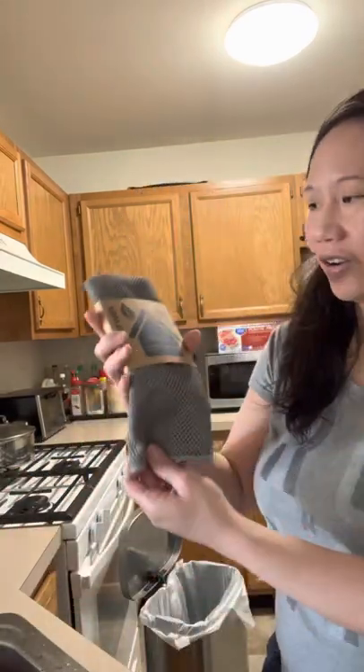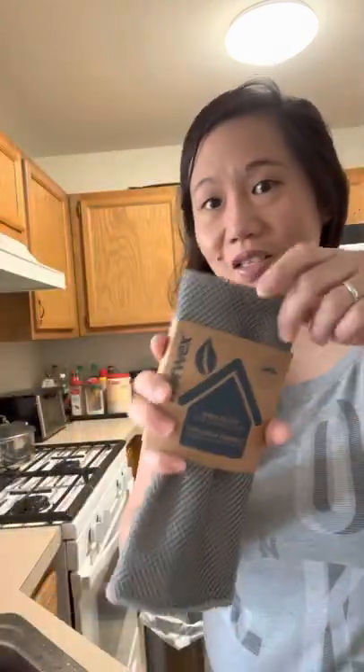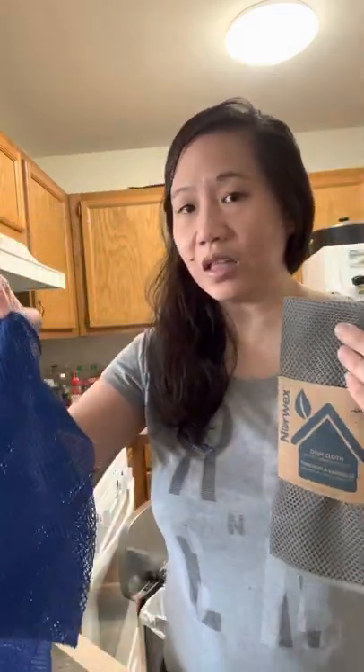Hi everyone, happy Sunday to you all! I just want to hop in here and show you our Norwex dishcloth. This is the gray color — we also have the blue one, which I usually use in my house. This is the gray one; it's so good for washing your dishes.